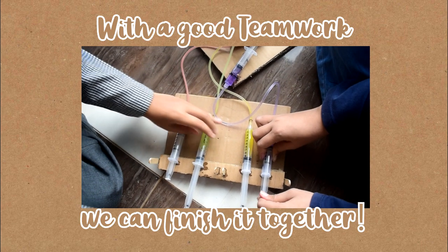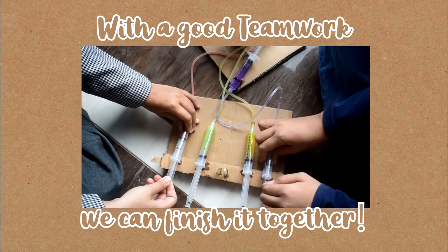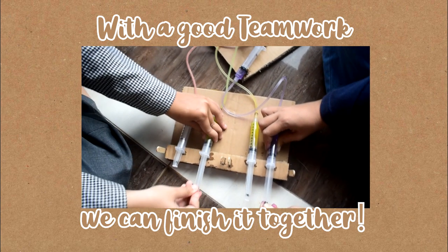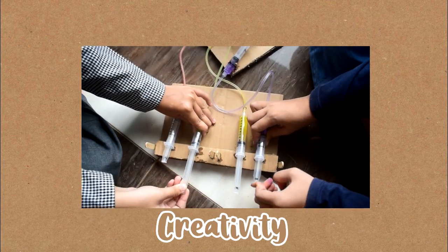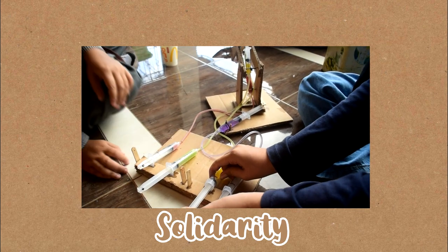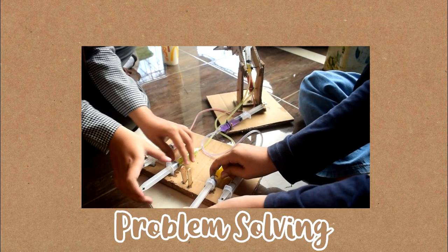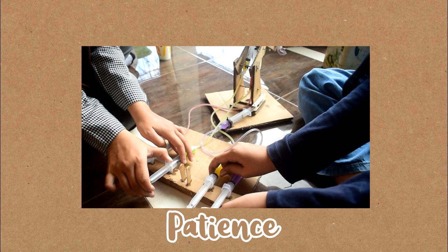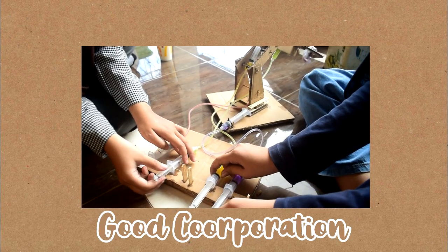Even though it's kind of difficult, with good teamwork we can finish it together. So aside from good teamwork, the other main keys are creativity, solidarity, truthfulness, problem solving, communication, planning, and patience, as well as good cooperation.